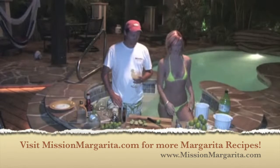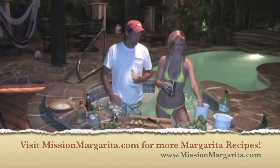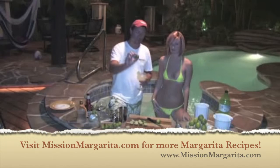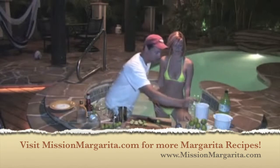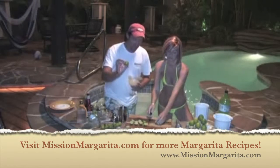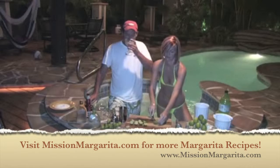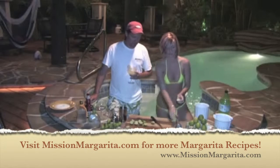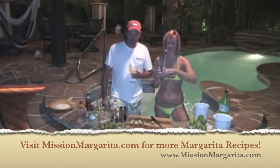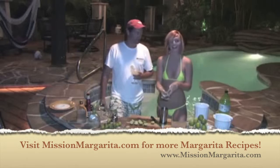First, fill up a shaker full of ice. Next, we're gonna put in five key limes. Key lime isn't your traditional larger lime like you find in the store — that's a Persian lime. Key lime is a lot tarter, tastes a lot better, and it goes a lot better with Patron. We're gonna do five of these per drink. It's always helpful if you've got a little special lime squeezer. She's gonna put all five of these right here in the shaker.